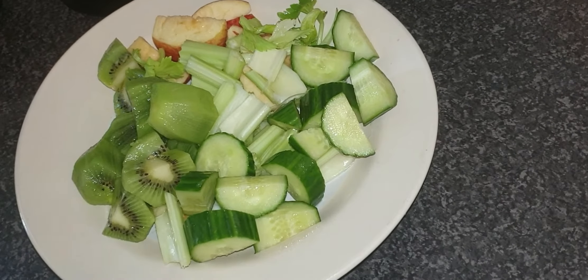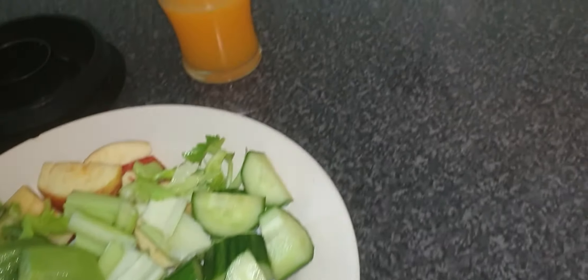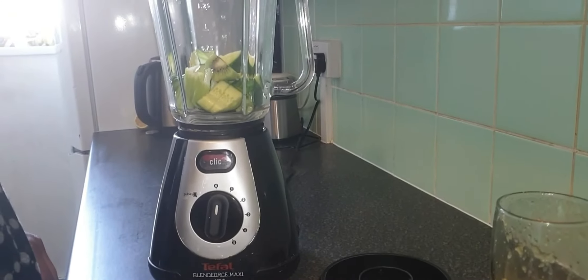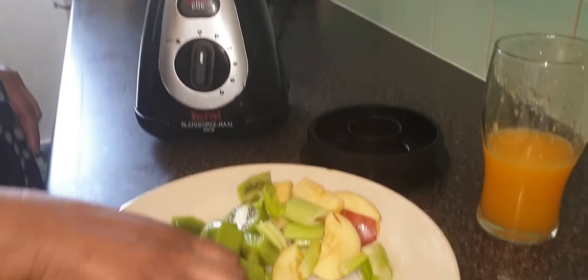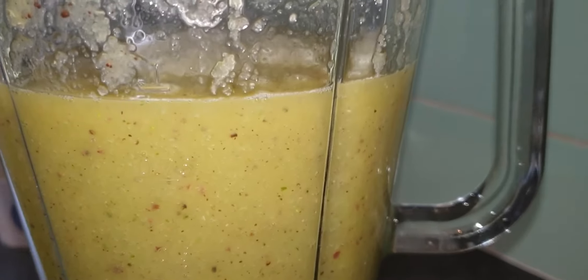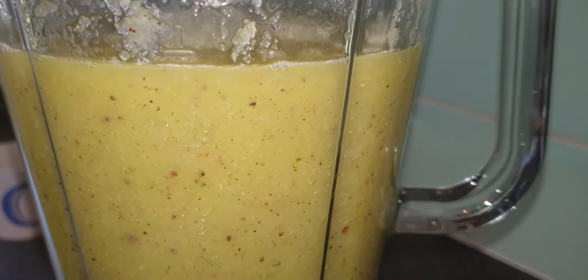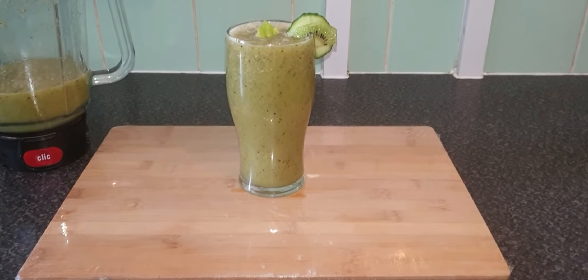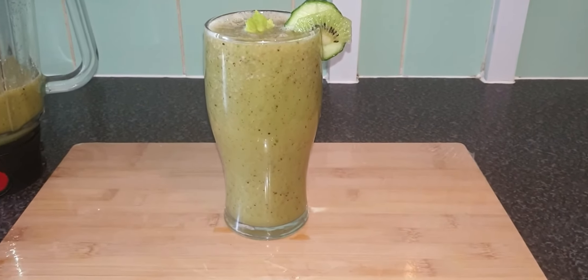Now I'm finished and I'm going to pour it in the blender. We finished making the lovely smoothie.